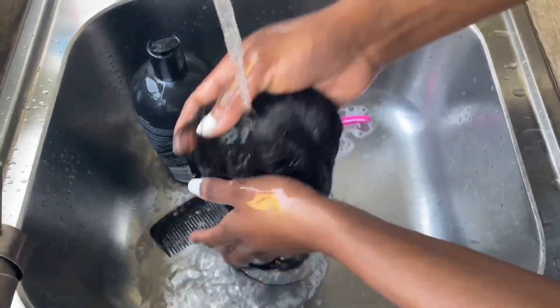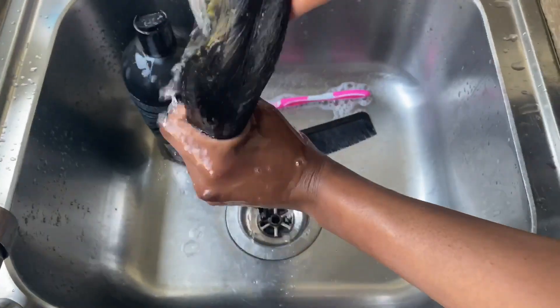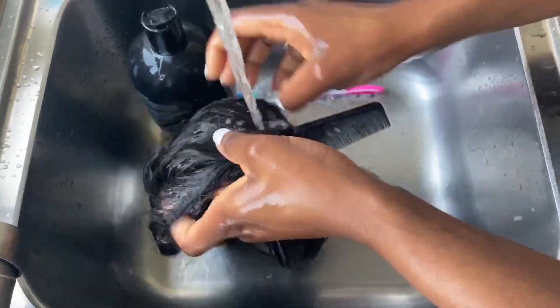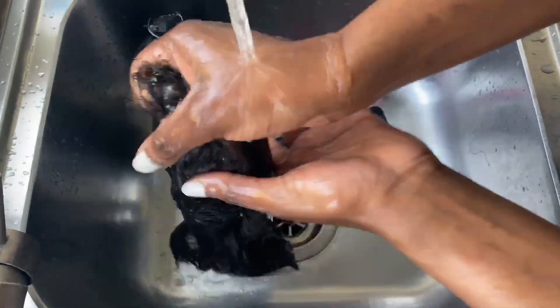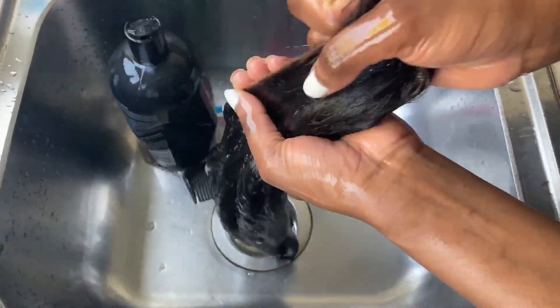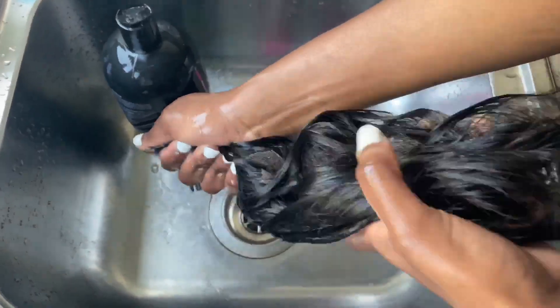Now I'm just rinsing off all the shampoo and conditioner from the hair, which is the last step.